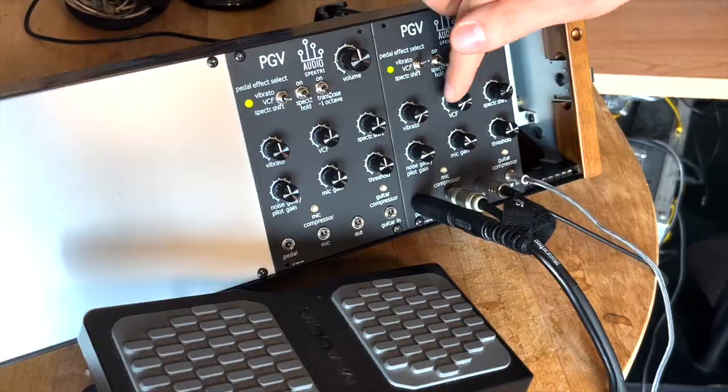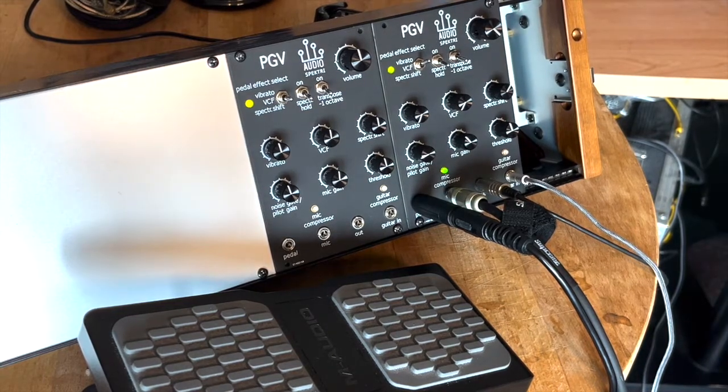VCF. This effect is a pseudo-voltage controlled filter that manipulates the vocal spectrum by attenuating bands that you control with the expression pedal or by using the corresponding knob. For the pilot signal, it instead controls the modulation sensitivity. The pilot signal is an additional synthetic output signal or sine wave that is generated corresponding to the note pitch frequencies of the guitar strings. More on that later.